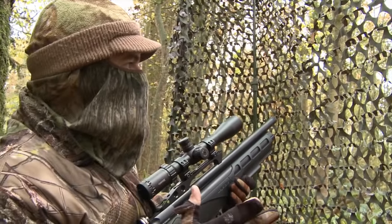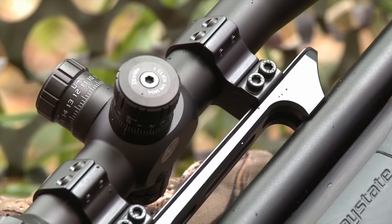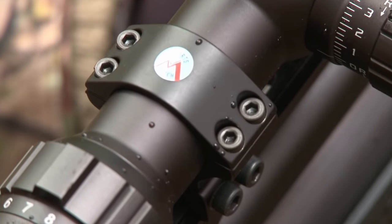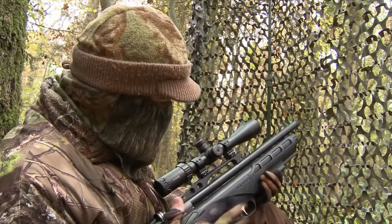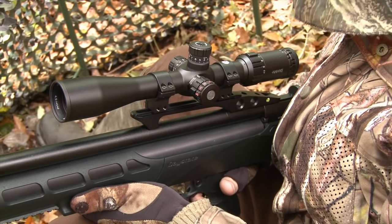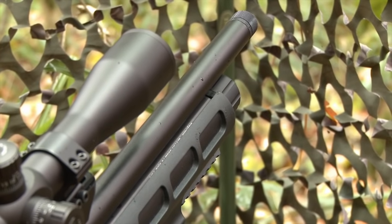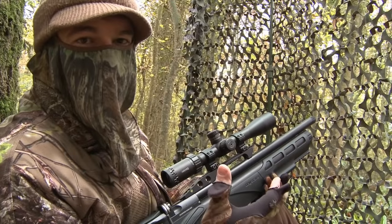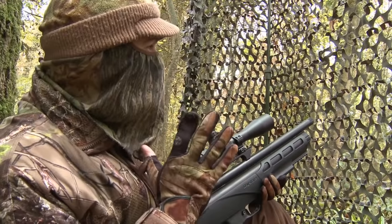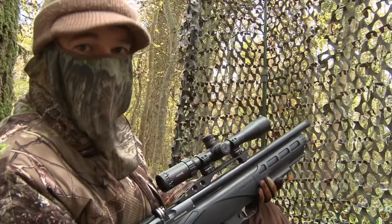I'm not sure whether that squirrel spotted the gun going through the net or whether it saw a glint from one of our camera lenses, but it definitely knew we were here. Nonetheless it held still and gave me the shot. Incidentally, I'm using the Daystate Renegade today, which is a really nice compact little gun — it's handling brilliantly in the confines of this hide. One thing I have noticed is that it's got a shrouded barrel but there is still a little bit of bark from the muzzle. With the squirrels coming to the feeder like this today it's really not a problem, but if I was using this regularly in more testing hunting situations I'd probably be inclined to fit it with a silencer.